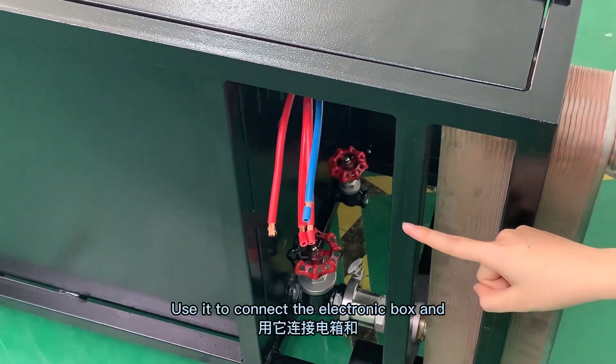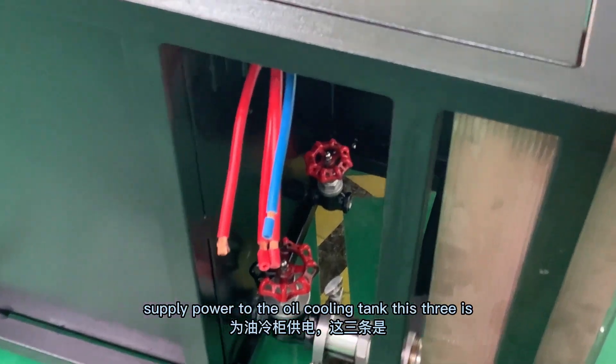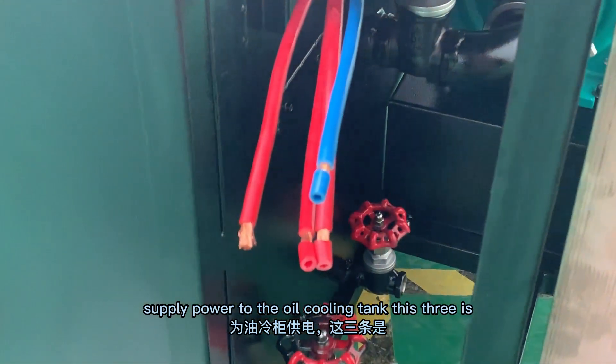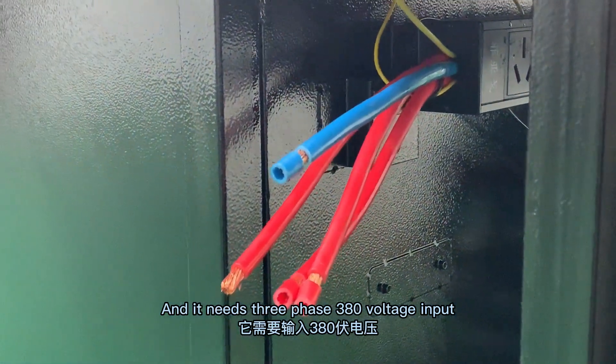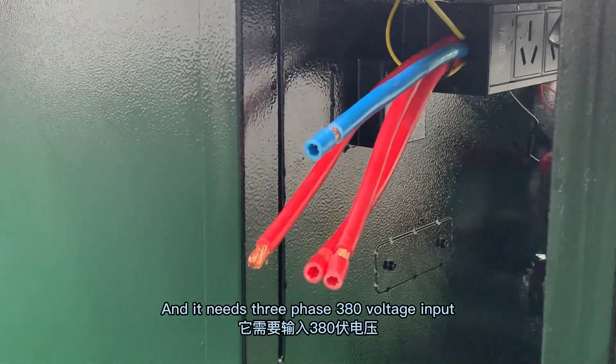Use them to connect the electronic box and supply power to the oil cooling tank. This three is the live cable and this one is the neutral cable, and it needs 3-phase 380 voltage input.